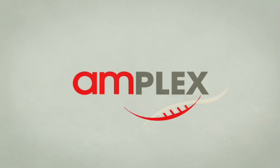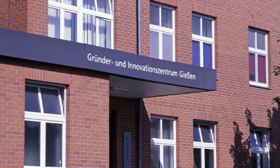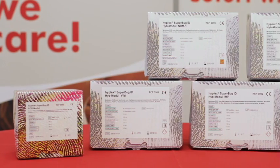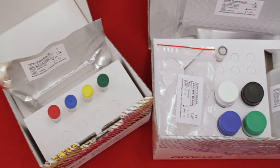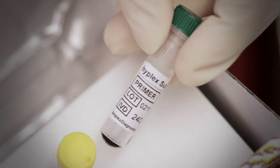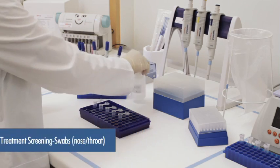Amplex develops, produces, and sells molecular biological diagnostic kits for detection of all common nosocomial-relevant parameters as well as all actual resistances for the detection of MDR bacteria in the gram-negative setting. The modular HyPlex platform consists of the respective PCR module including primers, nucleotides, and controls, and the relevant hybridization modules for the detection of the desired targets. All clinically relevant patient materials can be used directly for testing.